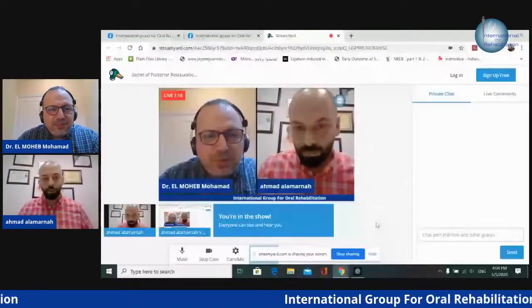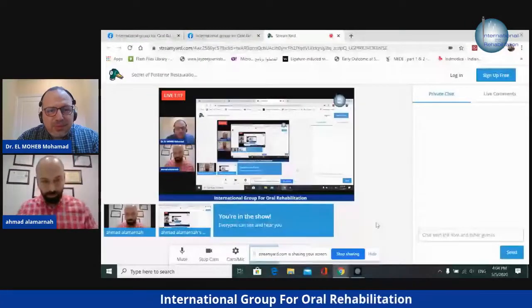Today Dr. Ahmad is going to talk to us about posterior composite restorations — the secrets of posterior composite restoration, restorations free of sensitivity, free of failure. The stage is yours.